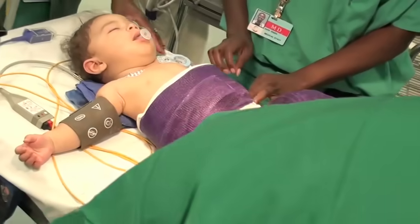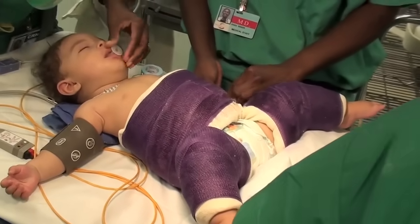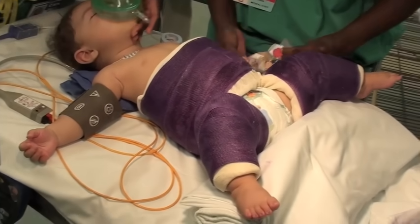This is the finished cast, which is trimmed, and has room for the baby to go to the bathroom or to put a diaper in place.